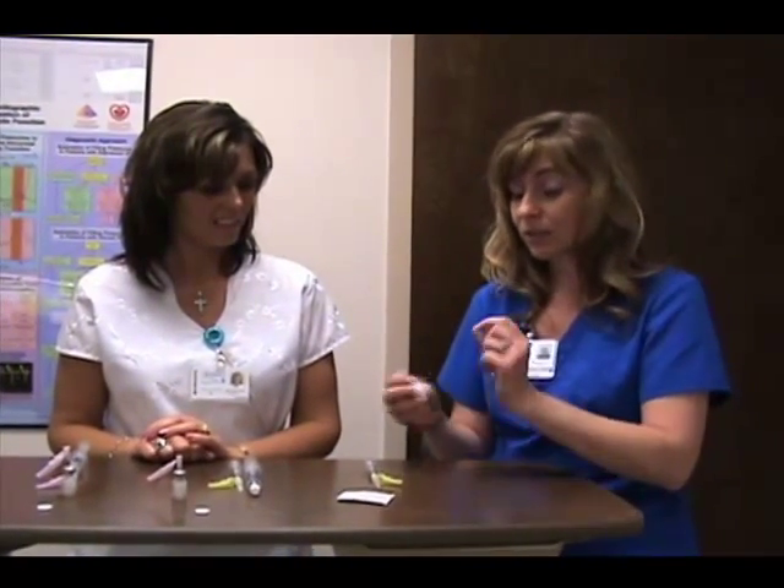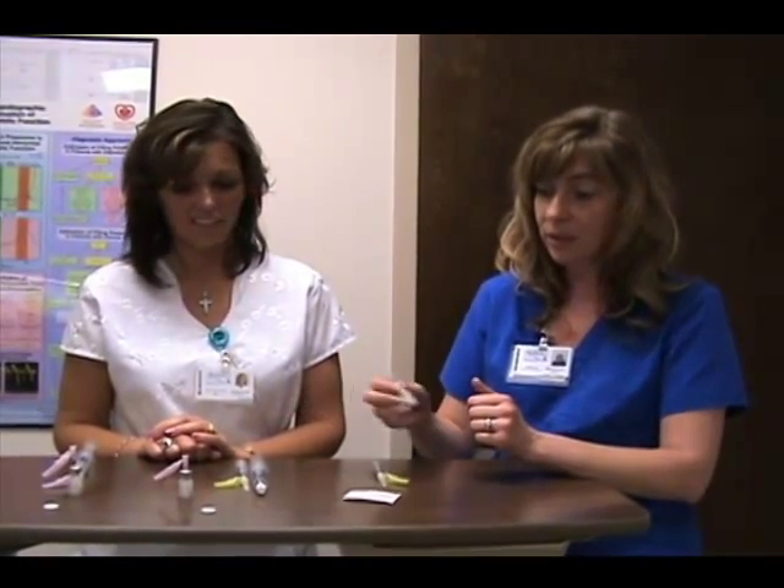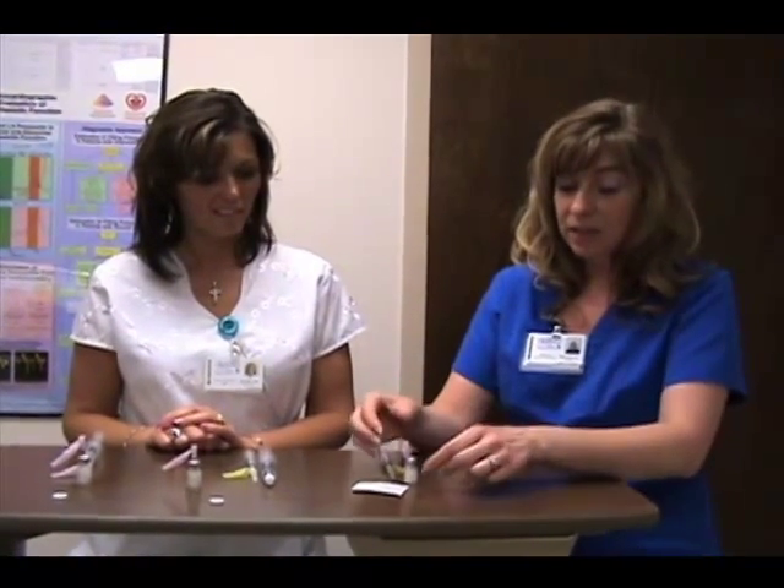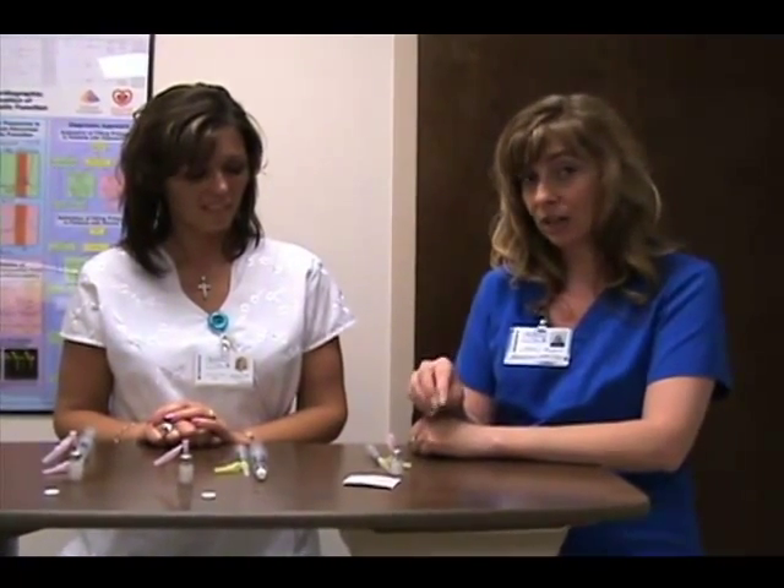Another way with the other type of contrast agent is to put it in the contrast shaker. We've already done that with these three. We've also already vented the contrast agent — we've just put the needle through there. What that does is ensure that we don't inject air into the vial so we don't destroy the microbubbles inside.